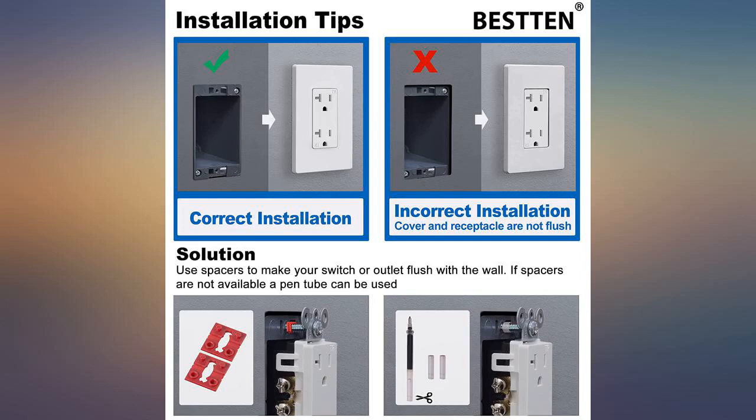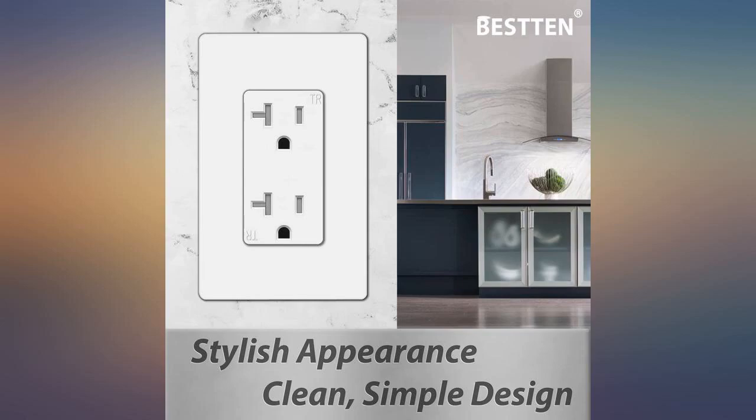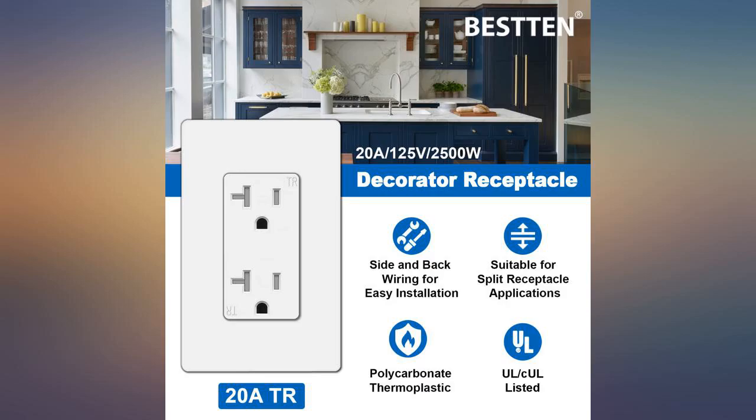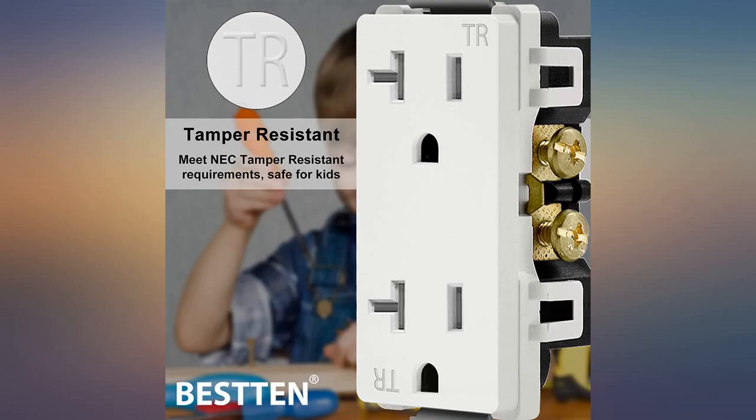Works great and is very easy to install. My electrician showed me how he was installing them — after he did about 3, I was able to do the other 28 myself and had him inspect them. Meanwhile he could wire the rest of the house. The price is great for a 20-amp tamper outlet and the screwless faceplates that come with it are sweet, although they do add some thickness to the face.